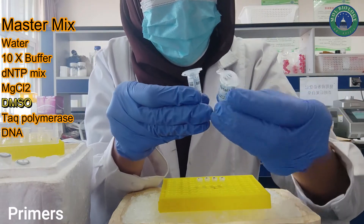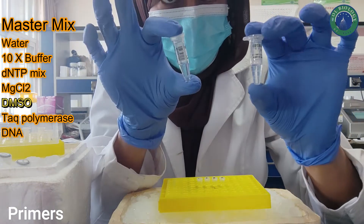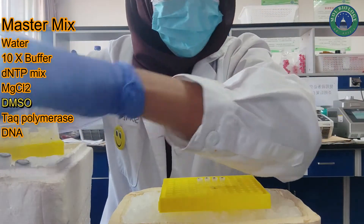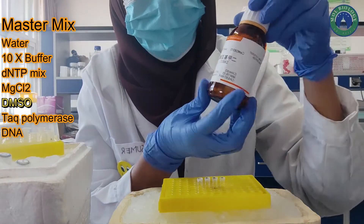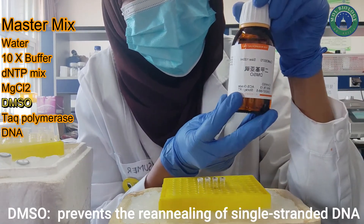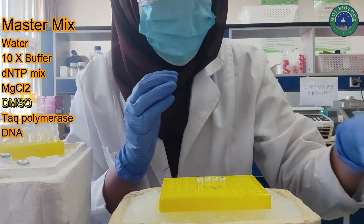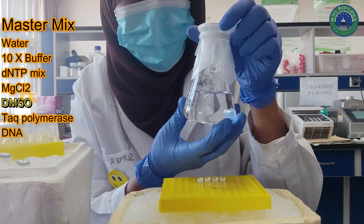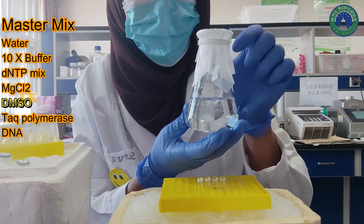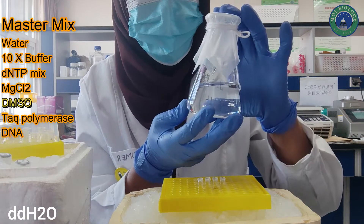Here are the forward and reverse primers, which you would order from your company. Here is DMSO — although it is not required in every reaction, it is good to add because it prevents the annealing of single-stranded DNA. And here is double-distilled water, which is required to make up your concentrations.